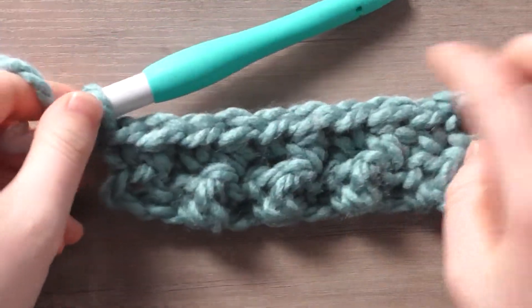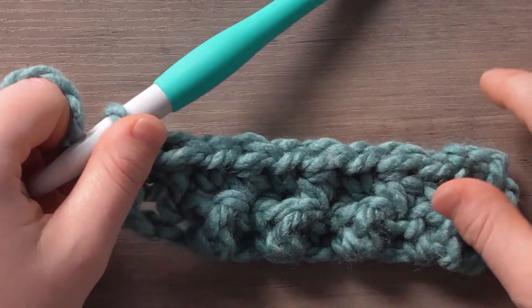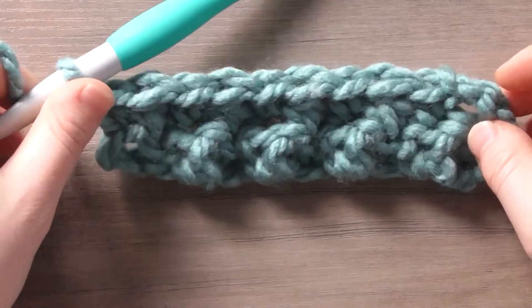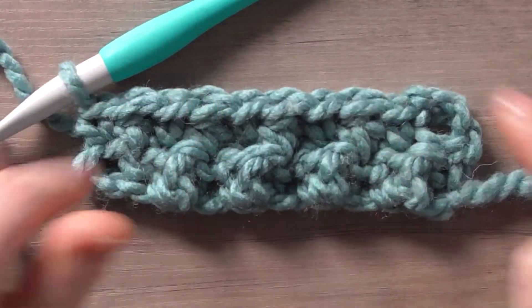That's how you'll repeat every single row — a chain three and then alternating single crochet, double crochet, single crochet, double crochet. Now that we have the basis down for the video, let's get into the projects.